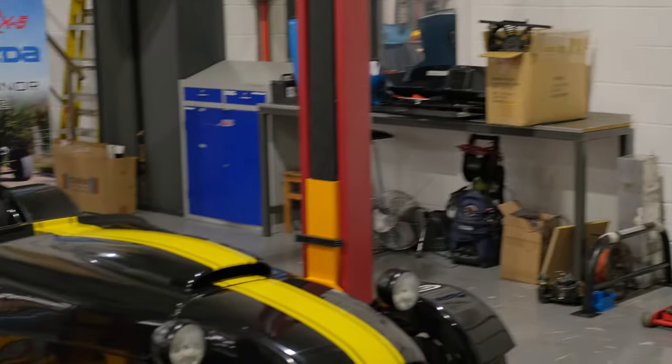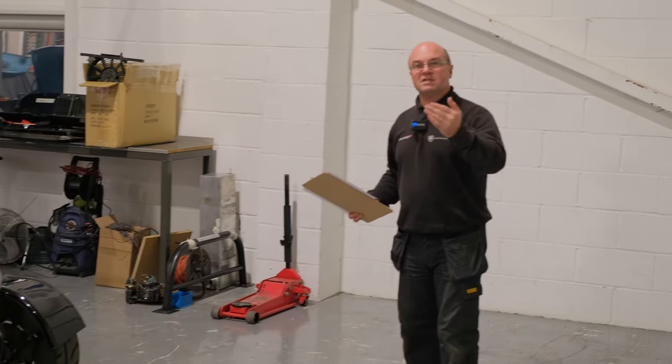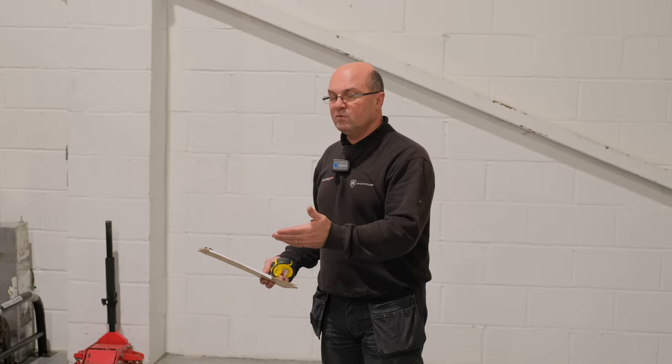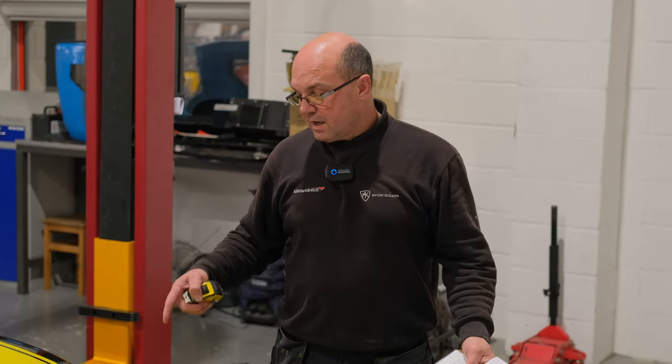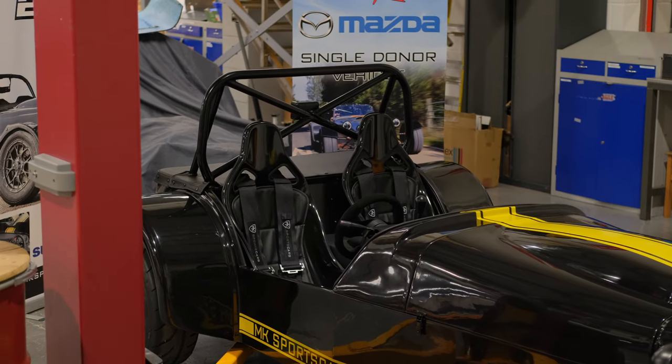Hi guys, welcome back to Kit Car Direct and MK Sports Cars. This video is a little bit different — we did one a couple of years ago about IVA, and we thought we'd do a refresher on a vehicle we've had in, giving you an idea of the top 40 to 60 tips about some of the guidelines. We'll kick off at the front end of the vehicle, then move through the engine bay, into the cockpit, to the rear, and probably underneath as well.